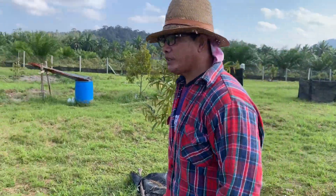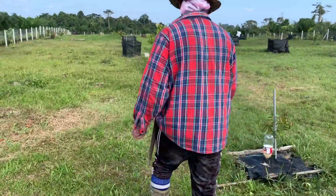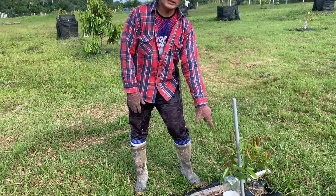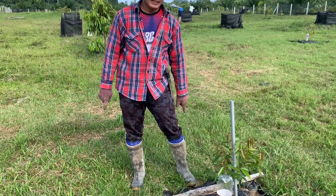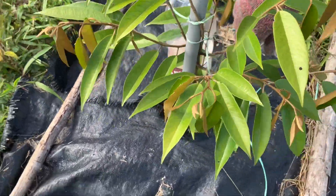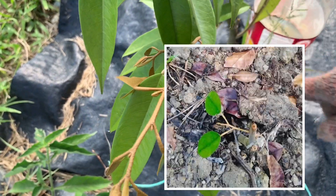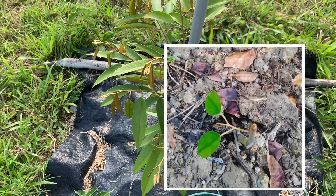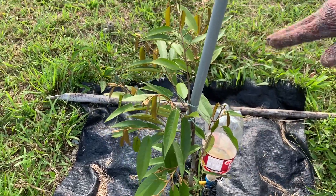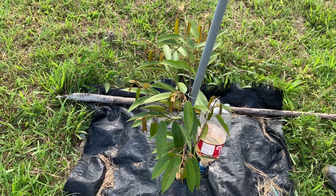Ada satu pokok special saya nak tunjuk. Ini pokok D101 sama dengan yang tadi, satu bayar. Tapi masa mula-mula dia tanam, dia patah sini. Jadi tumbuh satu, ada 2 line daun - saya akan masukkan gambar still photo dia. Saya bela-bela sampai macam ni jadinya. Mula-mula memang lepas 5-6 bulan, 2 line daun tu je, tak naik-naik.